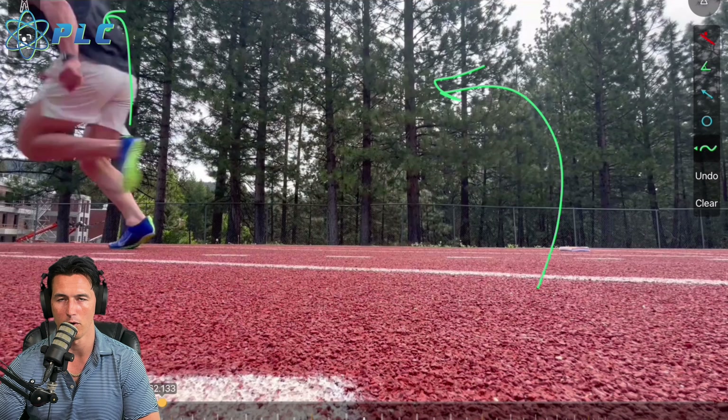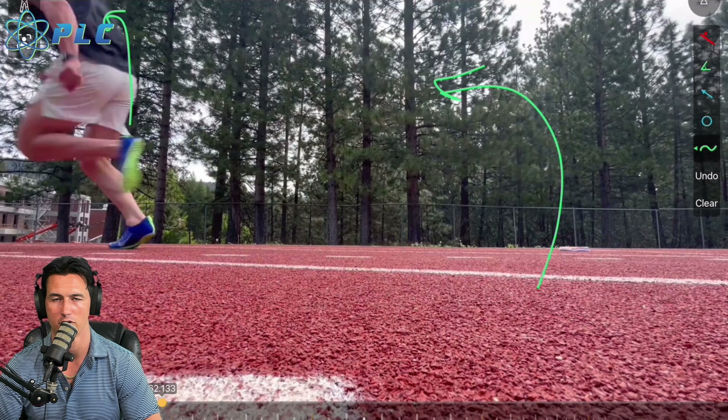The worst and most common thing people tell athletes is to stay low out of the blocks — and that's just the worst thing you could do. Don't try to stay low. You don't want to pop up, but you want to maintain a forward position out of the spine. If you stay too low, you'll want to fall over, the spine will come up, and you'll lose that drive phase. You want a good balance of a forward spine position, but also an upward spine position, so you have plenty of balance as you continue to accelerate and push off the ground with more and more force.